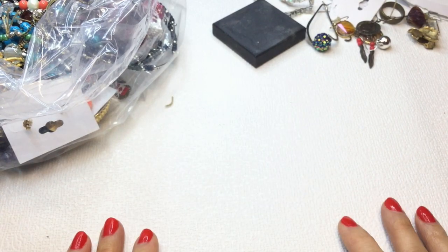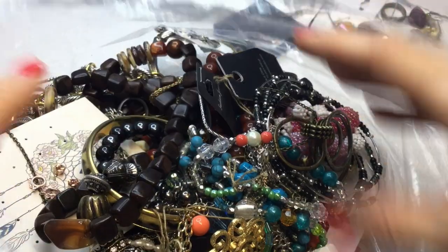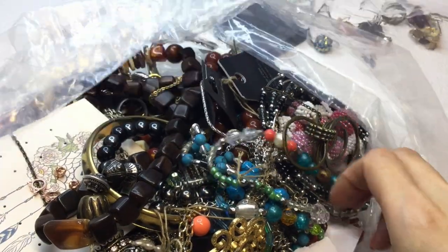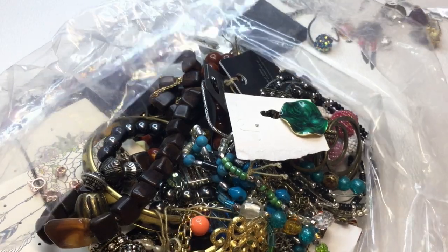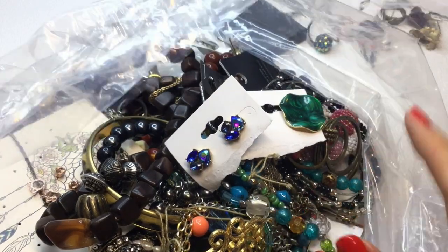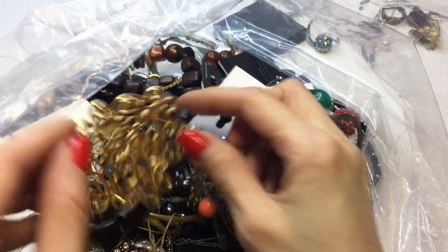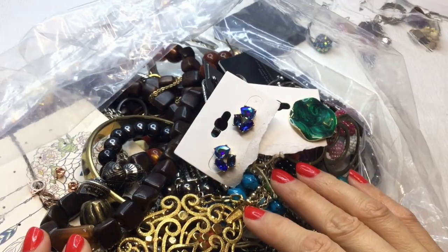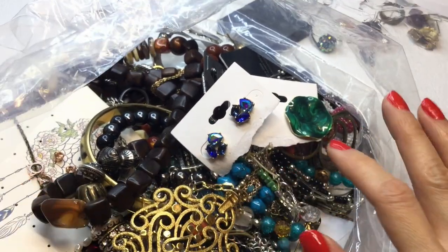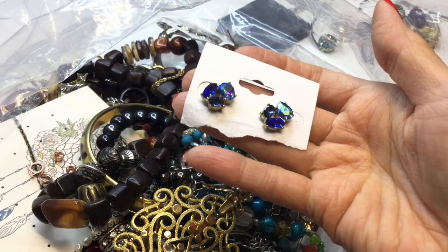I'm going to stop here because we still have a lot more to go and it's getting late for me. I might take a break and come back to film again. But oh — this is gorgeous. This looks like a Trifari, and I don't see a mark on it right away. We will dive into the second part in my next video, so stick around because there's a lot more to go.